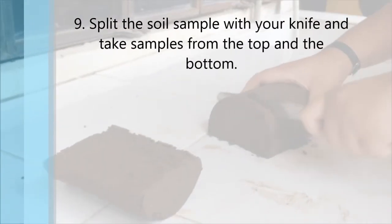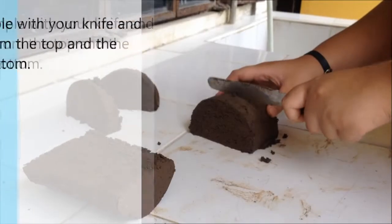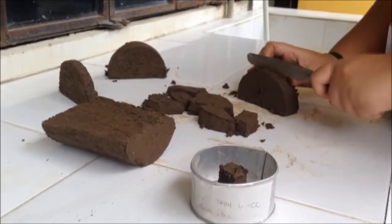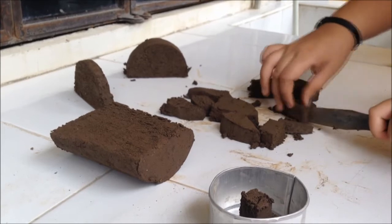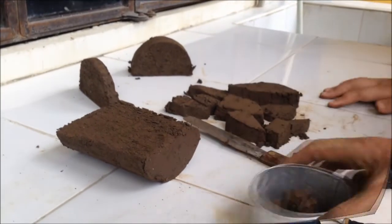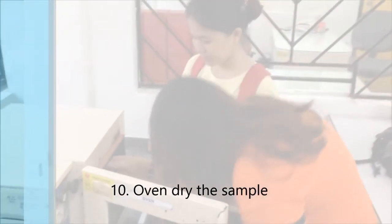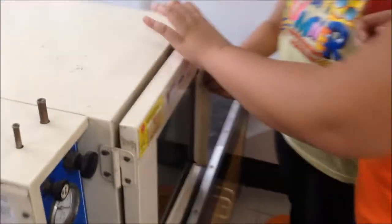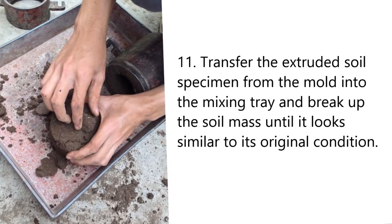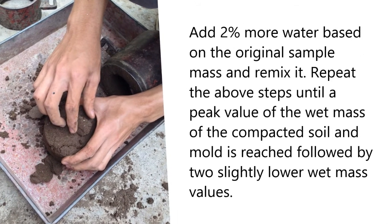Split the soil sample with your knife and take samples from the top and the bottom. Then weigh the moisture can with soil sample, then oven dry the sample. Transfer the extruded soil specimen from the mold into the mixing tray and break up the soil mass until it looks similar to its original condition.